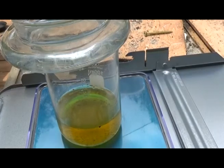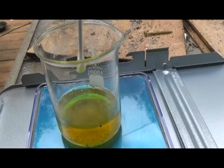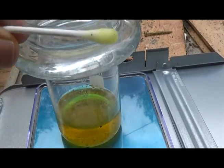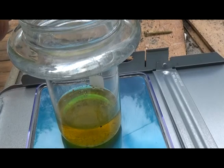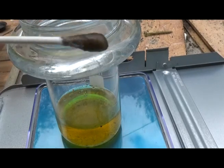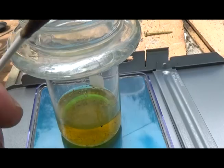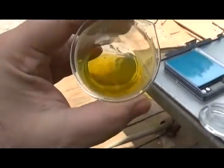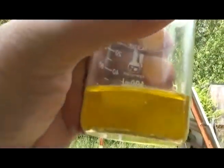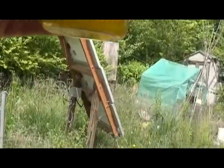We're going to do a stannous chloride test real quick to make sure we have gold in solution. It sure is a pretty color — lots of gold in solution, very heavily concentrated. What we have left in the filter is a bunch of trash — PCB parts, always some lead — but hopefully no tin, because the gold is staying in solution.